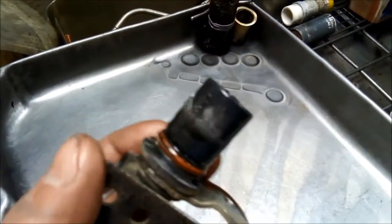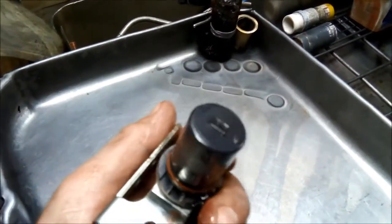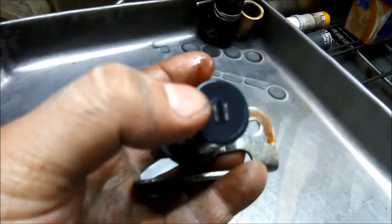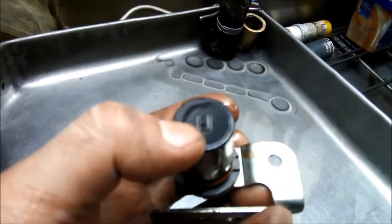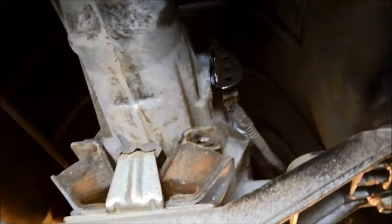I've got the speed sensor out and you can see it's also got a fair bit of fine metal stuck to it, so it's definitely worth taking out and giving it a clean. There's quite a bit on the end where the actual sensor is. There we go — speed sensor back in.